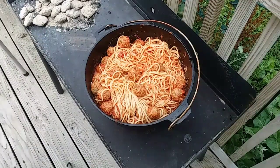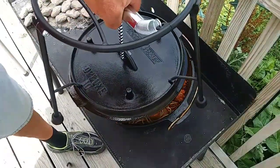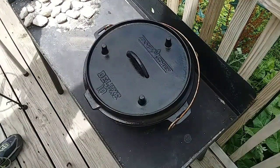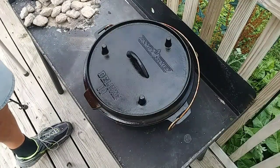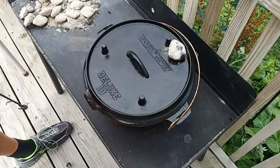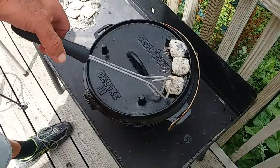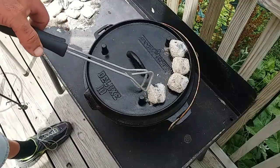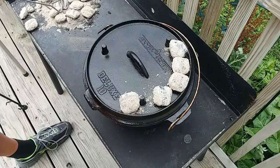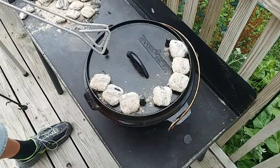Alright, I got the eight coals underneath. Let me get the lid put on here. I'll be putting a full ring on the top. This is real simple. And once I get this cooked thoroughly, I'm actually going to top it with some cheese also — kind of make it like a little casserole. Let me get all these coals on here. I'm going to say 30 minutes, but it might be 40 minutes with how windy it is today. I am fighting the wind pretty good, so coal management might be a little difficult, but we'll see what we can get done.